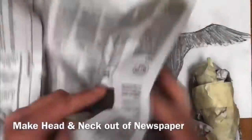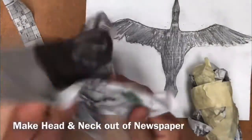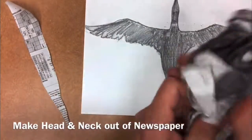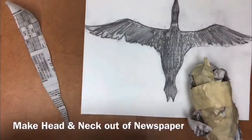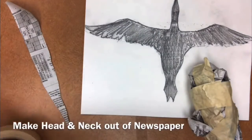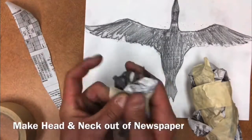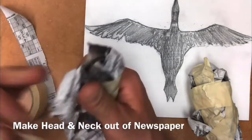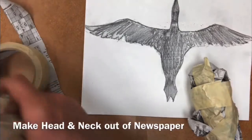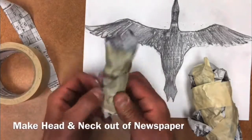Next, I'm going to be working on the head and the neck. Notice I tore the piece of paper in half because it's going to be significantly smaller. I'm going to leave a little bit of extra newspaper — not so tight for the head — and then wrap the tape a little bit tighter to make a narrower or smaller neck. That way I have a clear distinction between the head and the neck of my bird.